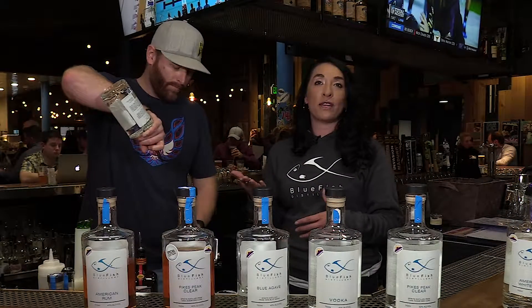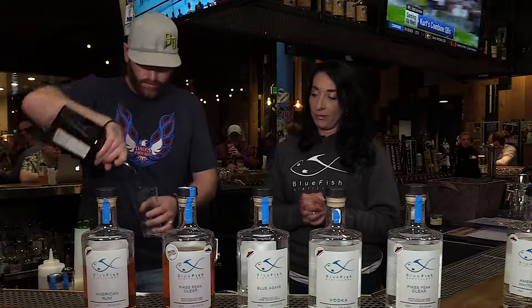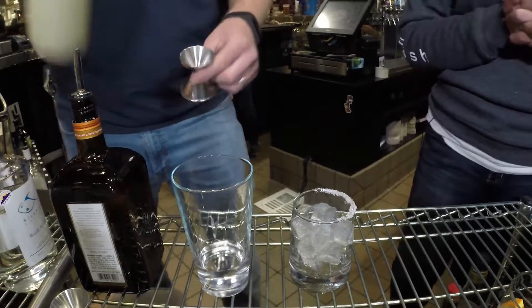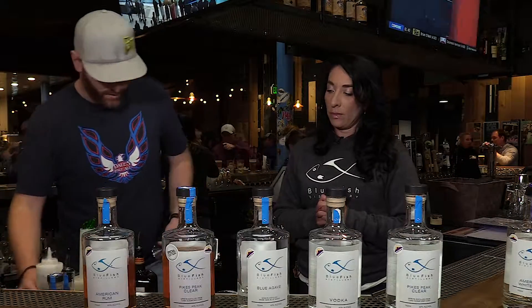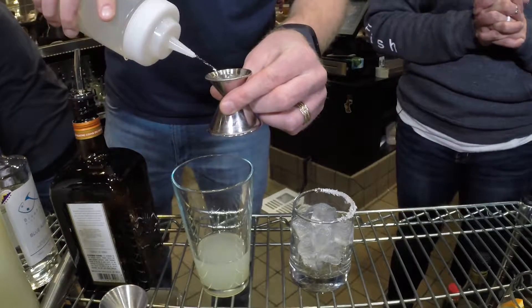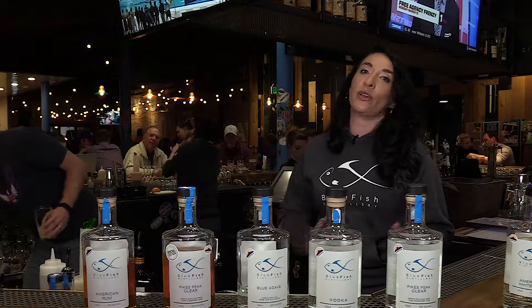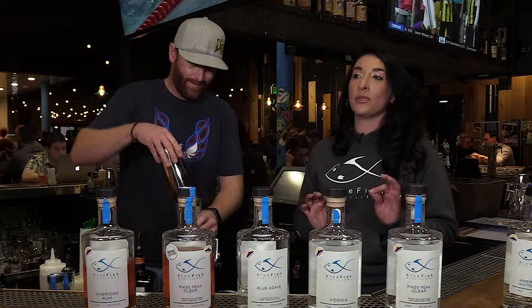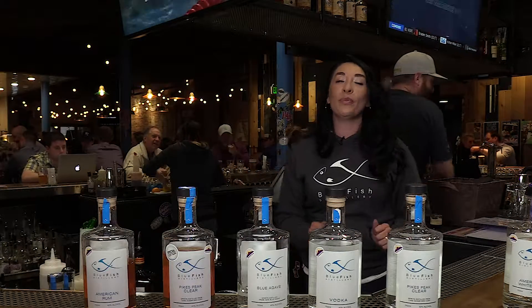So we'll go ahead and let Murph demonstrate that for you. It makes a killer margarita. It will be on special the whole month of March down here at Oscar Blues on Tejon. A little bit of simple syrup. This is definitely a skinny margarita — for all you girls out there who like the skinny margaritas, this is it. All alcohol, a little bit of simple syrup, a little bit of shake, and you've got yourself a refreshing, fresh lime blue agave margarita.